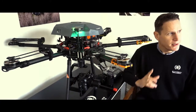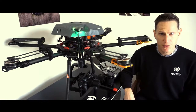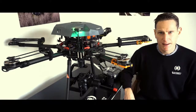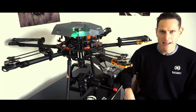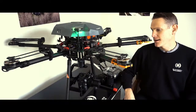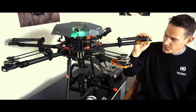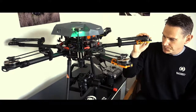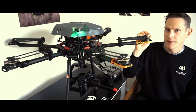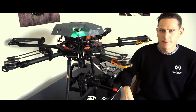The weather is looking very good at the moment — a lot of blue sky, which is unusual for this time of year. For the last couple of weeks we've been having rain and it has slowed down our testing. I will do a pre-flight on this machine, set it up, get some in-flight footage for you to have a look at, and give it a full thorough test in the air to see how it performs.